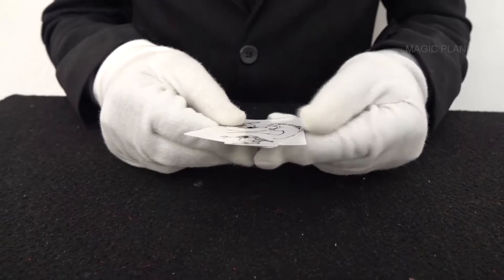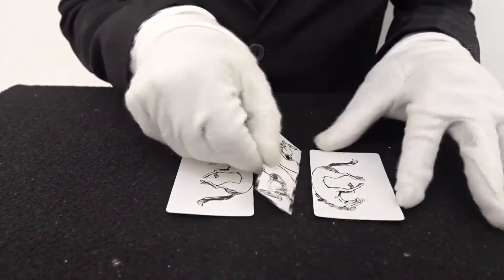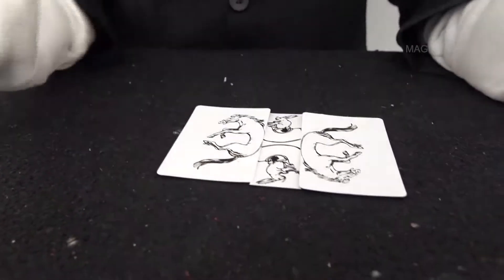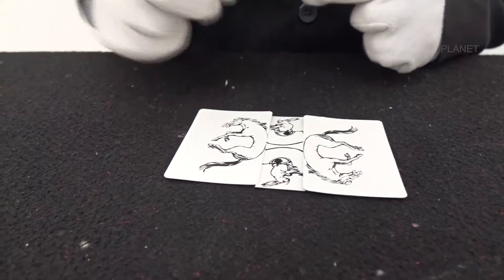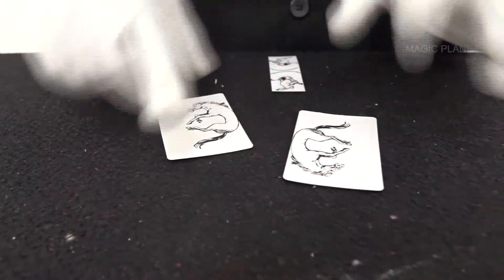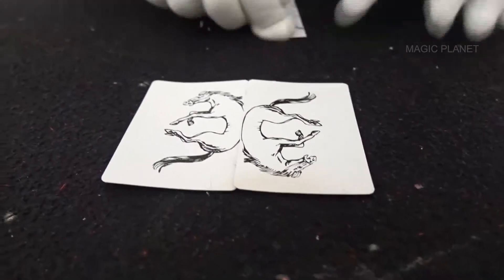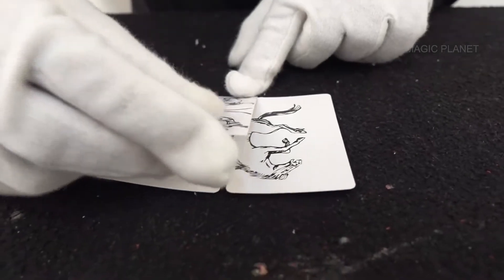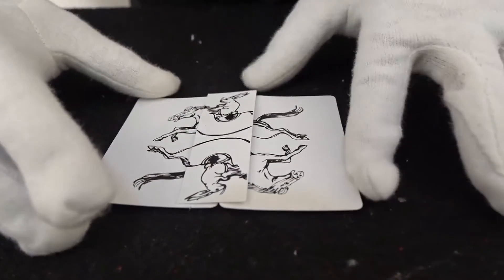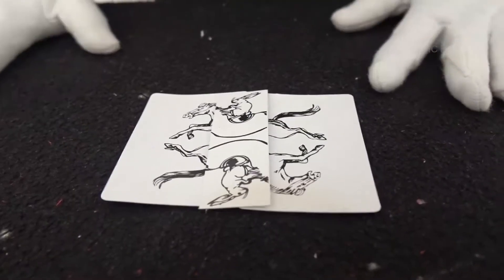The bunny and the horse puzzle. The challenge is to make this single piece of bunny ride both these horses. You have three strips and you can challenge anyone for this puzzle. The solution is simple — all you do is keep both horses together and keep this vertical strip of bunny right across them. And there you can see the bunny is riding both horses. That is the solution.